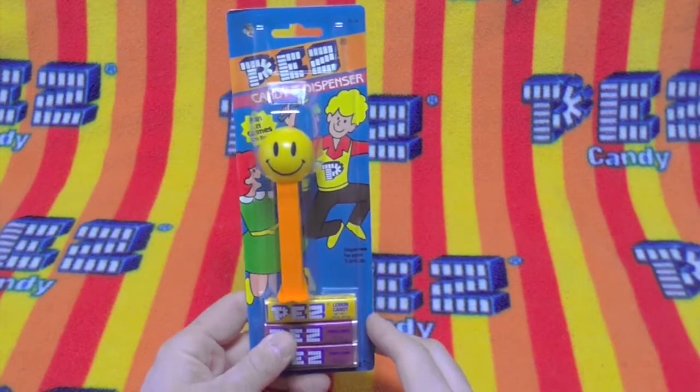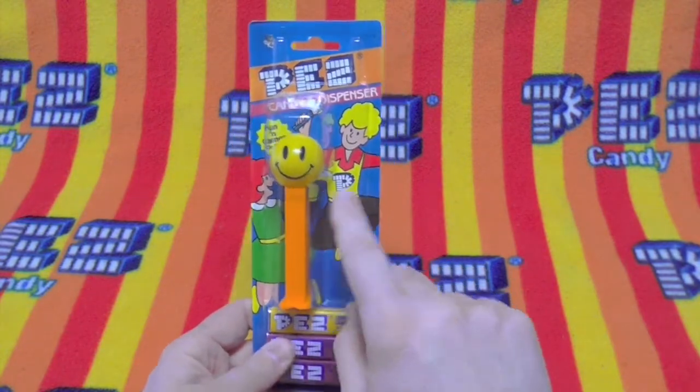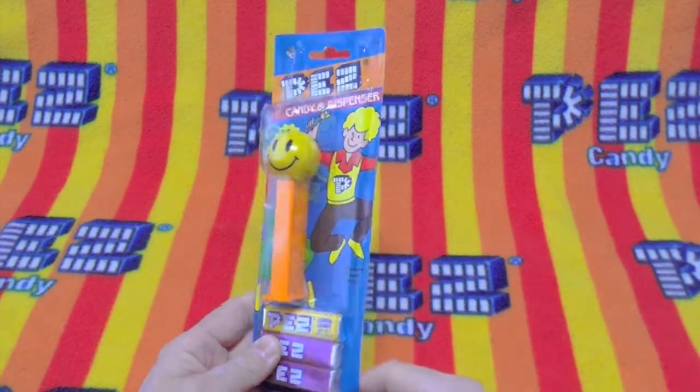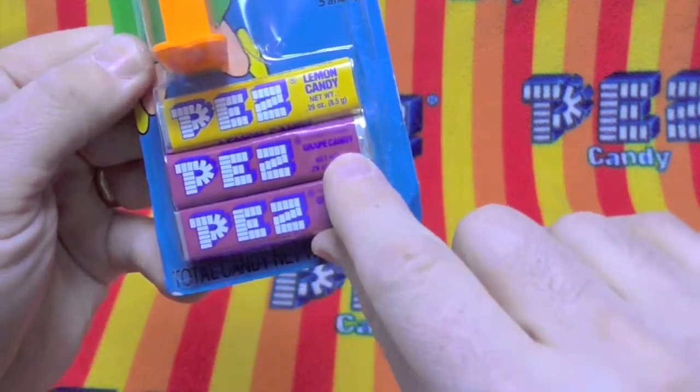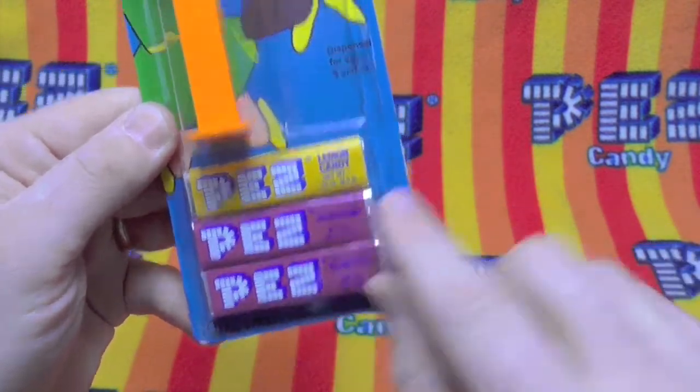Today on Unboxing Pez, we have the Wal-Mart Smiley on the very old generic cards. Lemon, Grape. Pez — the best candy in the world.